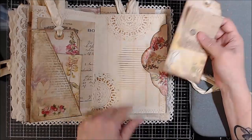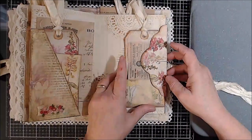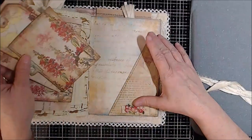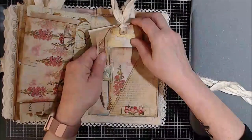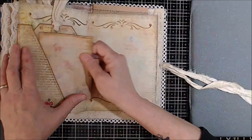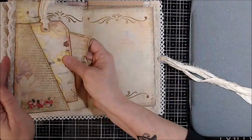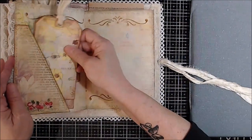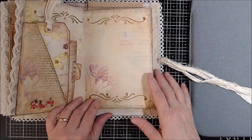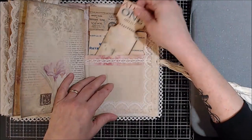But this is all hand-stenciled here, so you have some journaling. There's so much to see. Last but not least, a tag with the journal spot, ruffle with some trim, more journaling area, and here is some French ephemera with another ticket.